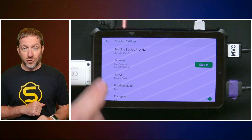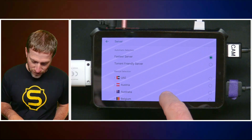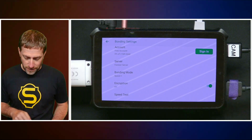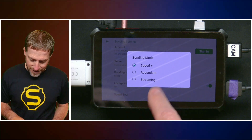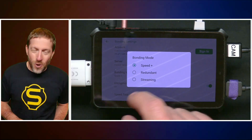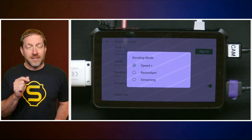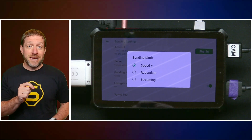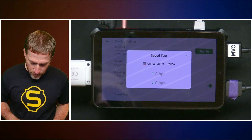If you just want to try it out, you can do that right here. You can pick a server in a specific area if you're restricted where you're at. You can turn encryption on or off. The bonding mode options are speed, redundant, and streaming — make sure you set this to streaming because it's a streaming appliance. We're not interested in the fastest speed; what we're interested in is resiliency. Streaming means it's sending packets across both connections all the time.